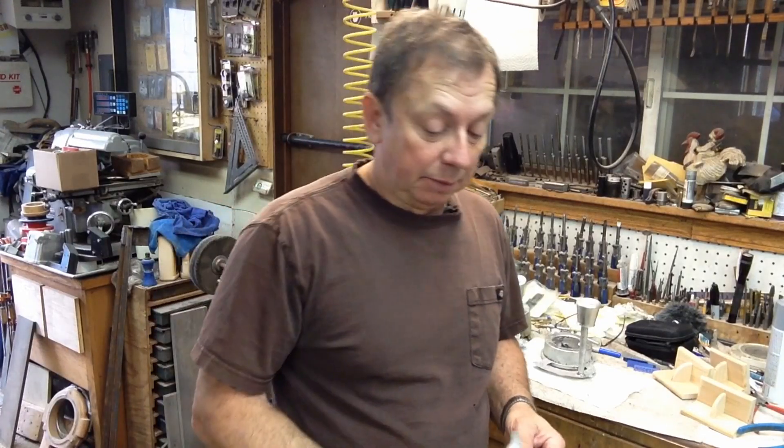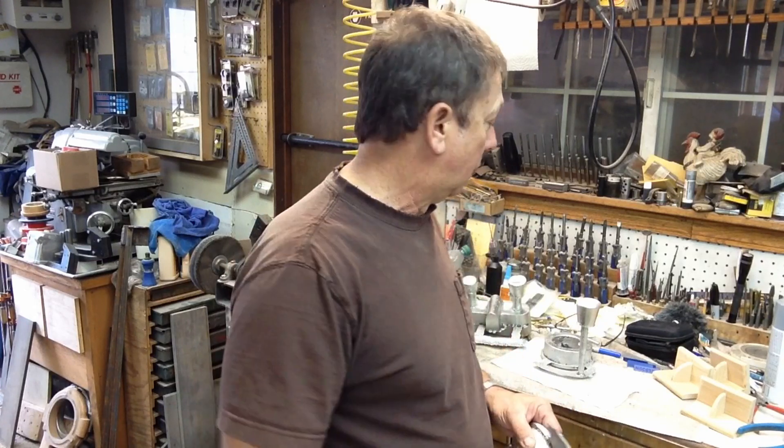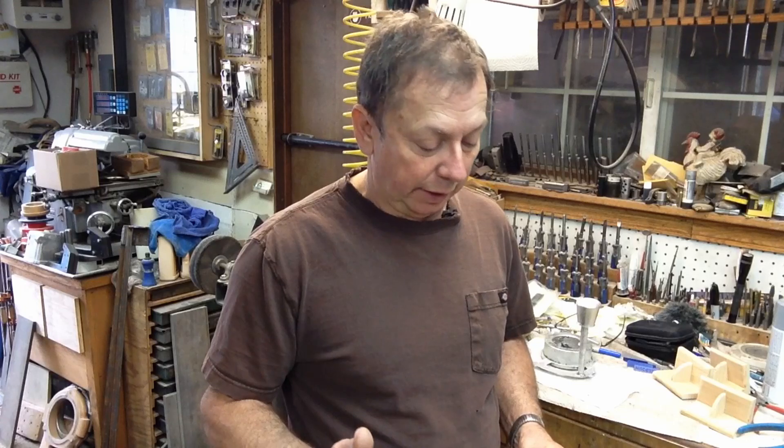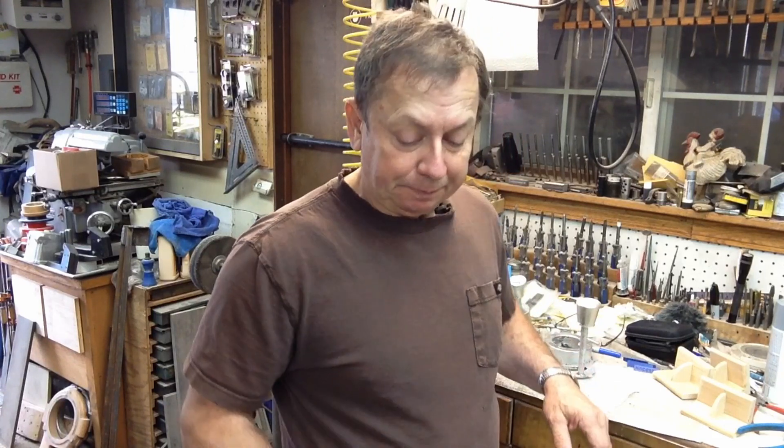Good morning - a little casting update. I thought I'd show you what I've got cast over the last couple of days and go over the defects in these castings, because there are some definite defects. I've got four castings here and I think they're all going to be usable. These are all castings for me, for shop projects, so I don't have anything going out to any customers. This is not the quality I would send out - this is for my own shop use.